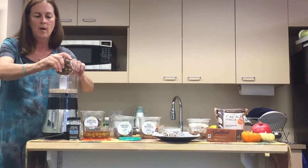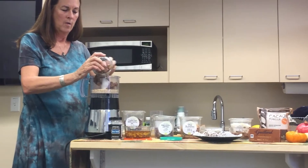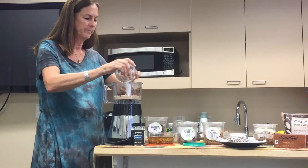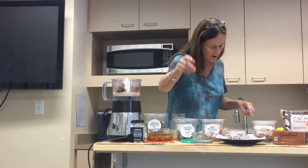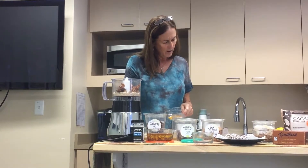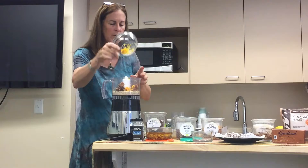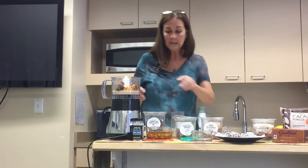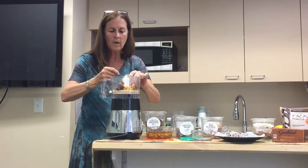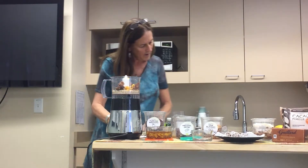Orange zest — now this is really fun. If you've never zested before, treat yourself to getting what's called a microplaner. If you don't have a microplaner, no big deal — just use a grater. What you want to do with zest is peel off the thin layer of skin on the orange. The recipe calls for one and a half teaspoons of orange zest, which is about one medium-sized orange. If you use a planer, you'll notice the zest collects inside it, which makes it pretty easy.